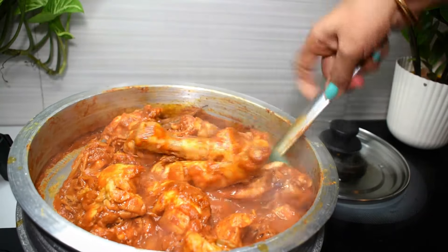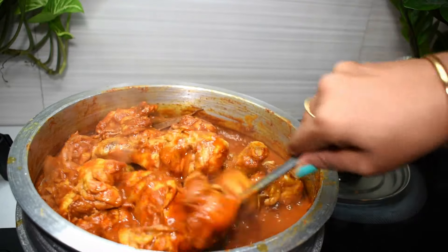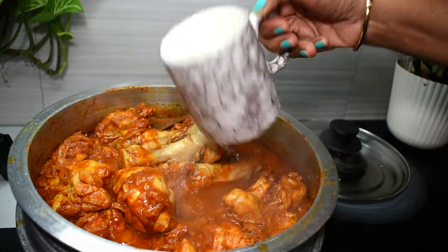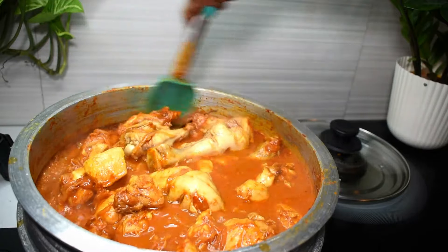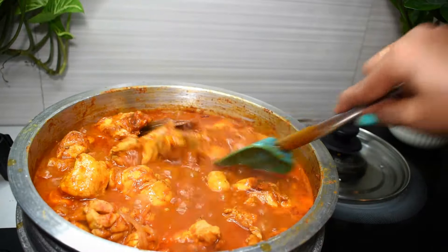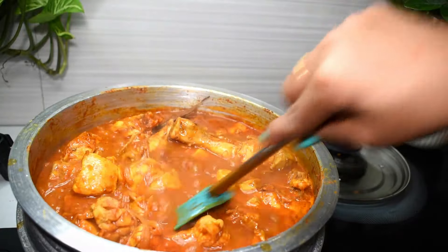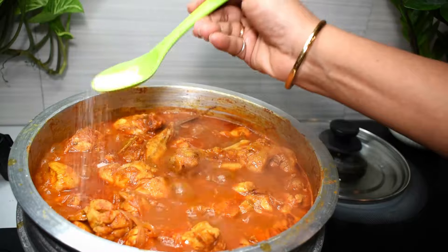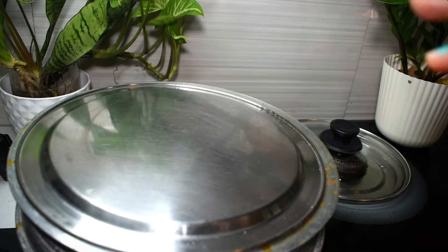I will add a little egg on the chicken. Let's put it all in the chicken. We will cook the masala in the pan on high to medium flame.